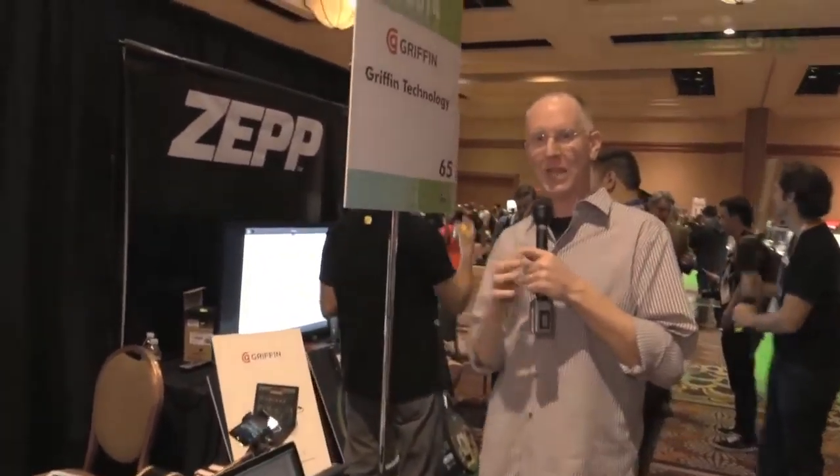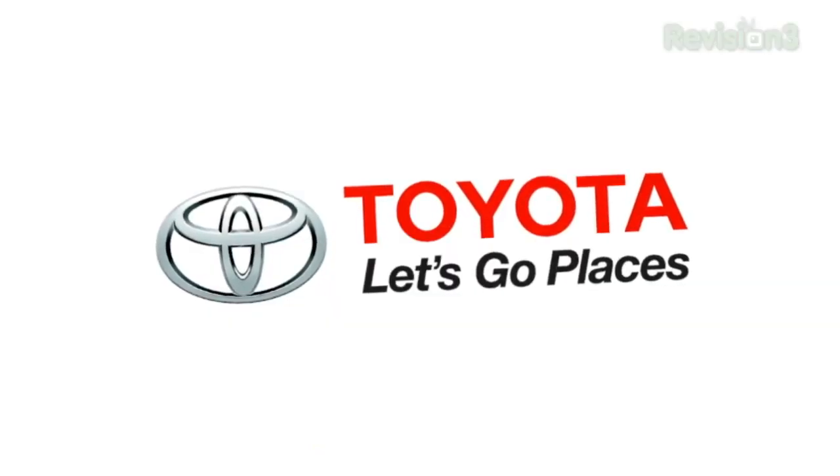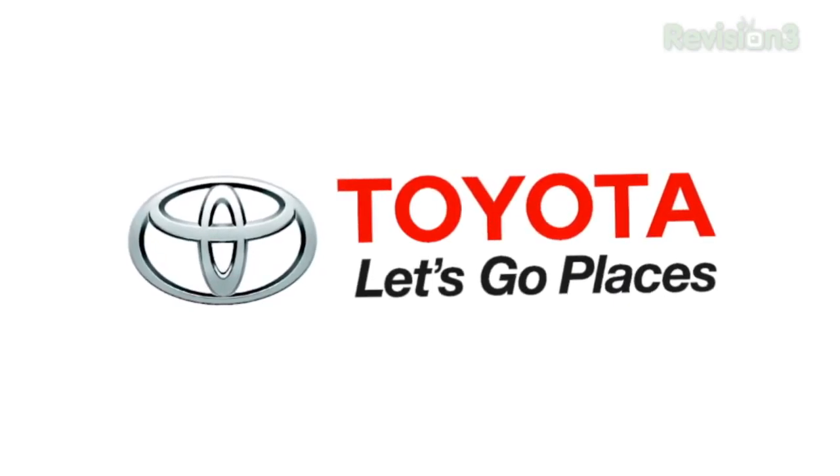We're going to keep going around checking out the rest of the stuff here at CES 2014. Thank you so much to our sponsor. I'm John P, and I'm out of here. Thanks again to Toyota for sponsoring our CES coverage.